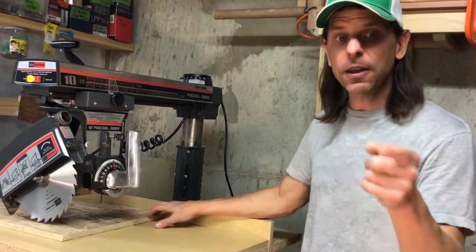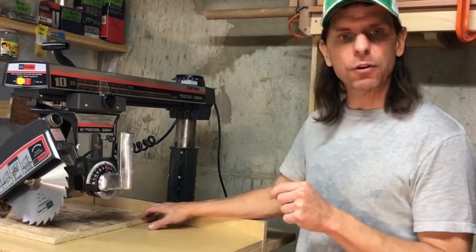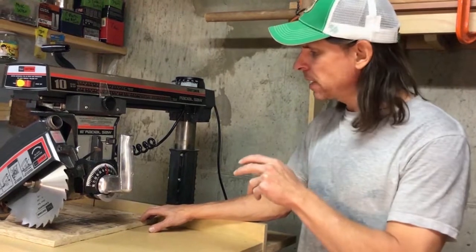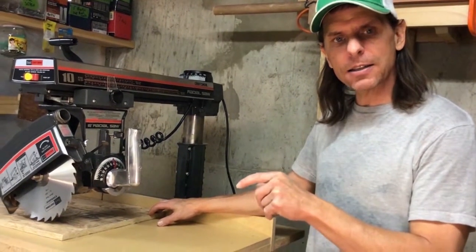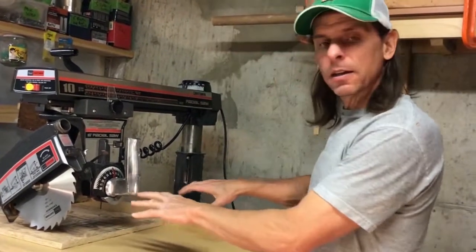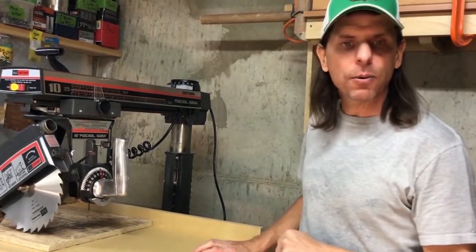It happens, and I think that's one of the main reasons people say they would never rip on a radial arm saw. It's because they don't know what they're doing, they haven't taken the time to learn the tool, they took a guess, they ripped on the wrong side, the piece went in, it shot out like a missile, it scared them to death, and they never want to do it again.